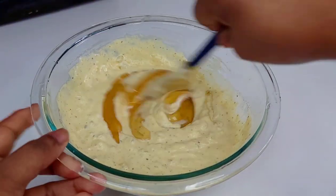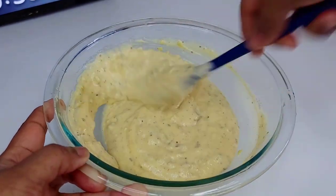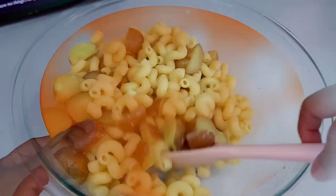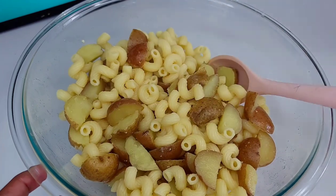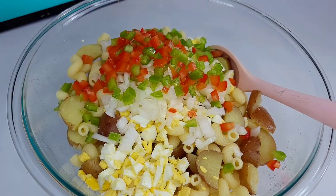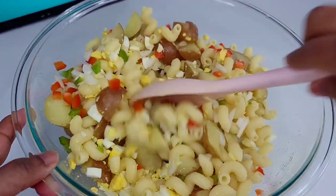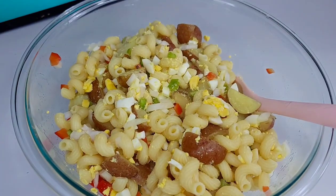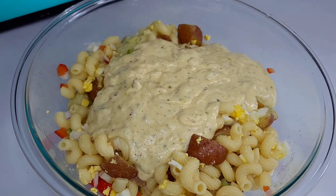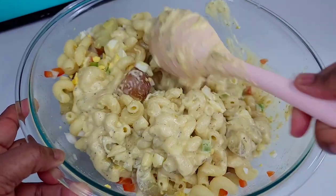Once I'm done, I cover it and set it aside until the other ingredients are finished boiling. Once the macaroni and potatoes are cooled, add the eggs, onions, and bell peppers, give it a good mix, then add the dressing. Add the fresh green onions — I forgot earlier but added them after mixing. Super simple and easy, and this salad was absolutely delicious!